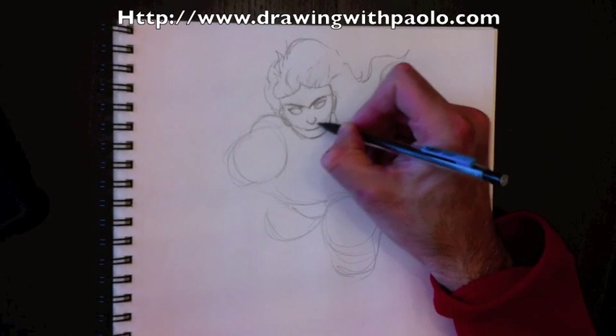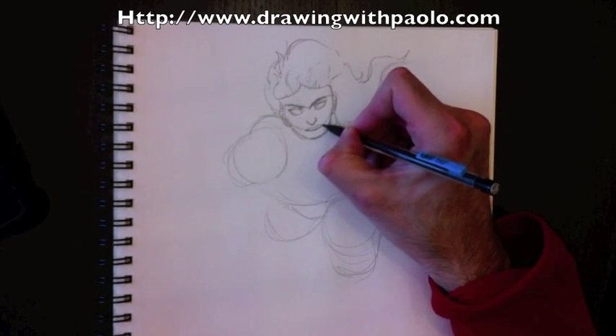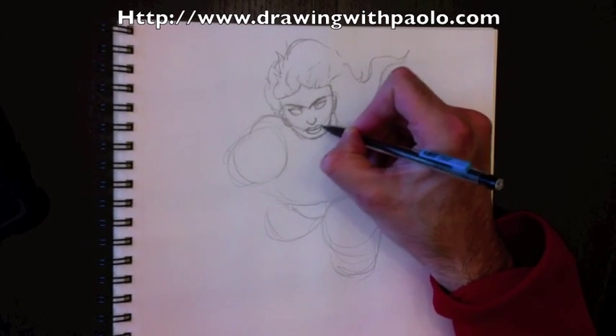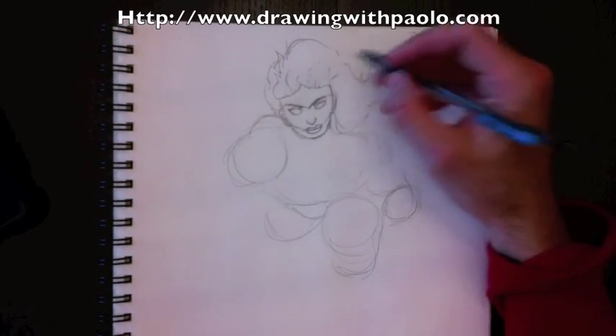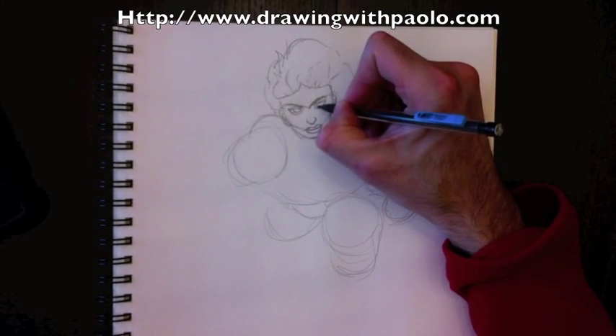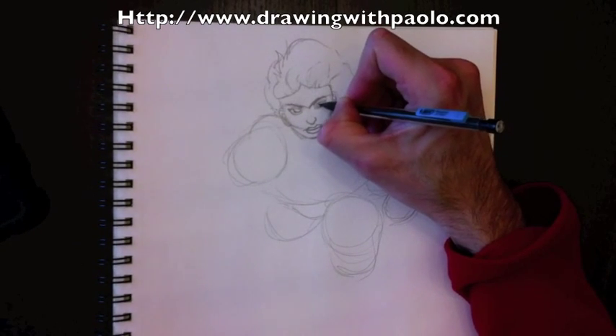Now we're going to add our lips. The lips need to attach to the jawbone — see how this goes across and attaches to the jawbone. We'll add nice thick lips for the top and the bottom; that's something we wouldn't necessarily do for men. See that — it patches to this cheekbone. The cheekbone limits where the lips should be.